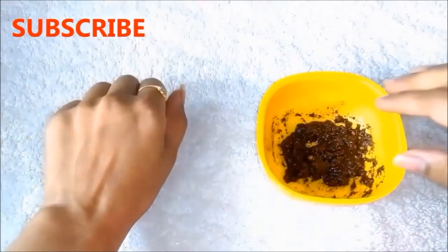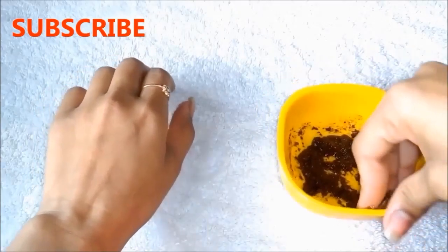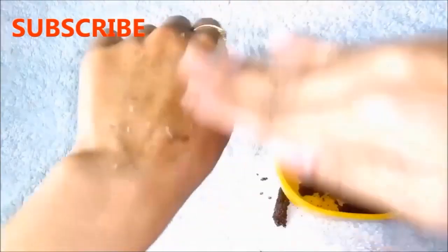You can use this homemade coffee scrub and mask on your face or on your full body. So first of all, apply the coffee scrub on your face and apply it gently for 2 to 3 minutes in a circular motion. This coffee scrub will gently remove your sun tan, dark spots, and loose or sagging skin, and make your skin glowing.